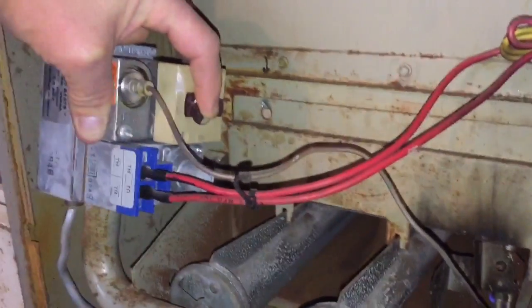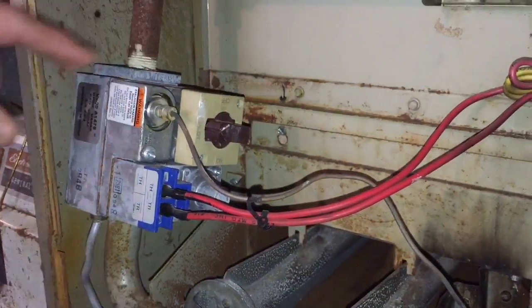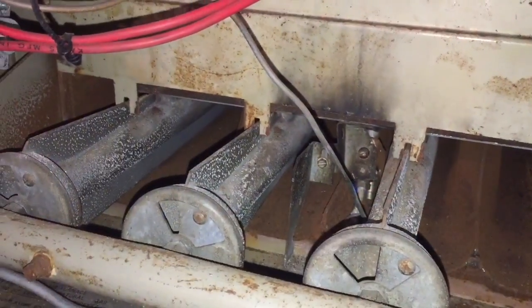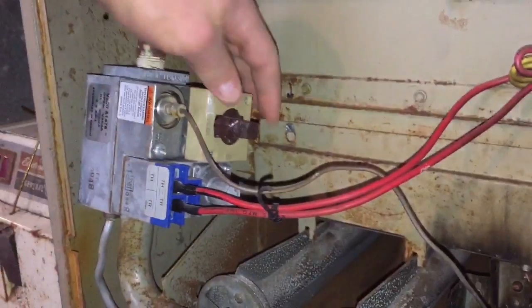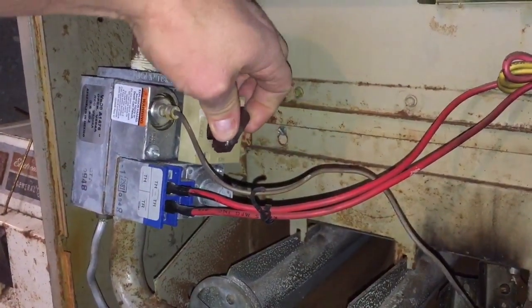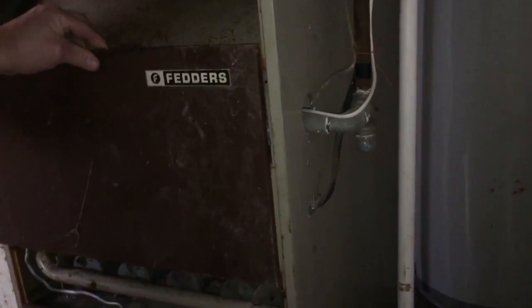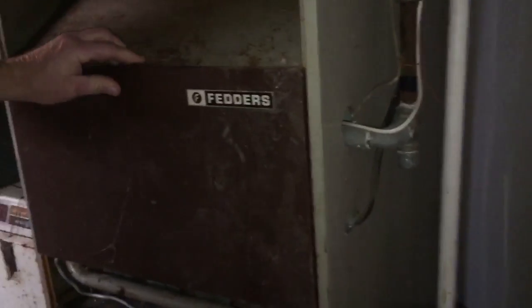I'm still going after 30 seconds or so, so I can let my pilot out, and I'm still lit. My next step is to turn the valve to the on position, and should be good to go. That's how you manually light a furnace. I'm HowToBob — thanks for watching.